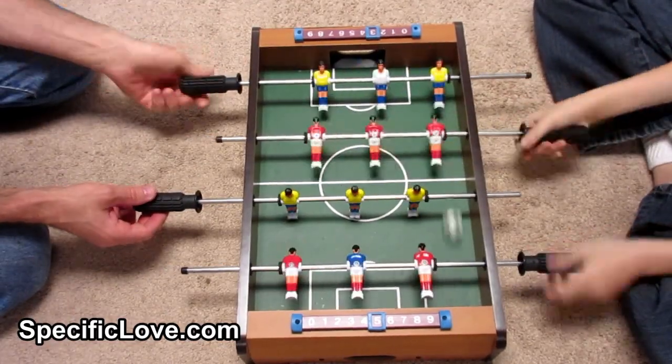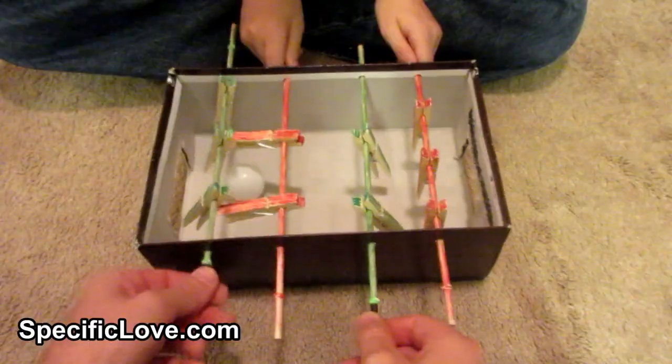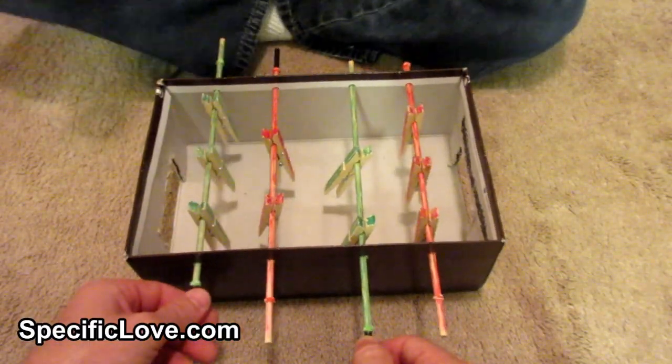Welcome to Specific Love. We love to play on the foosball table, so in this video I will show you how to make a mini foosball table with some basic materials. I will list the items needed in the description.